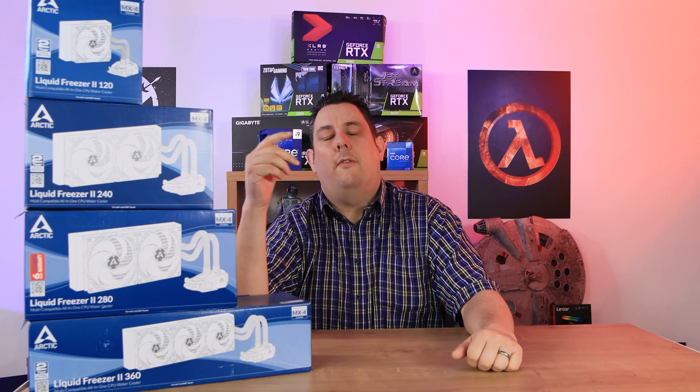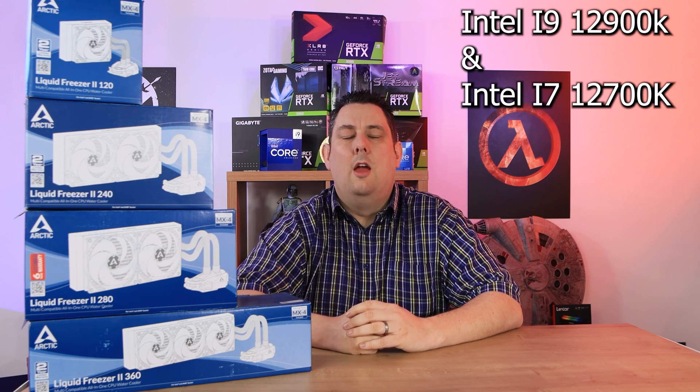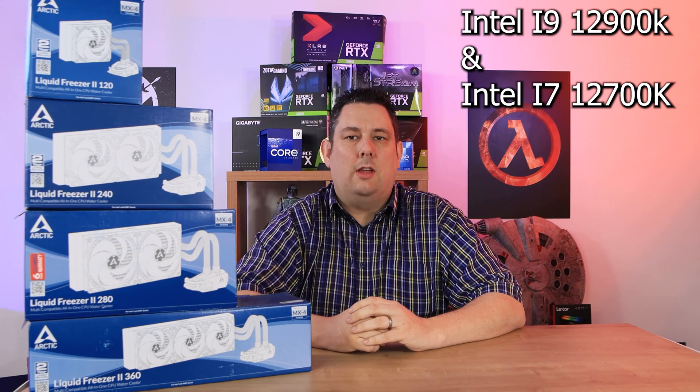Hi everyone, Phil from Tech for Techs here. Today we're going to be testing the Arctic Liquid Freezer 2 water coolers. We've got various sizes from 120 millimeters all the way up to 420 millimeters, and we're going to be testing them on the new i9 processors from Intel. We do have links in the description below if you're interested in purchasing, as well as prices.